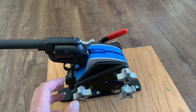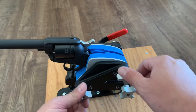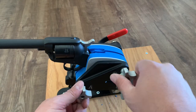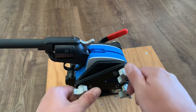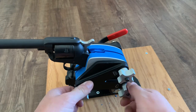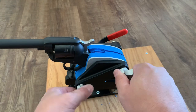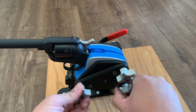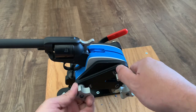Now that I've got them on there and they're somewhat snug, you can see there is a gap. As I tighten these down all the way, it won't necessarily close that gap completely, but I'm going to tighten it down just until it's good and tight. It doesn't have to be over-tightened because you can damage this blue material. Make sure when you're doing this that the gap stays the same size all the way around.